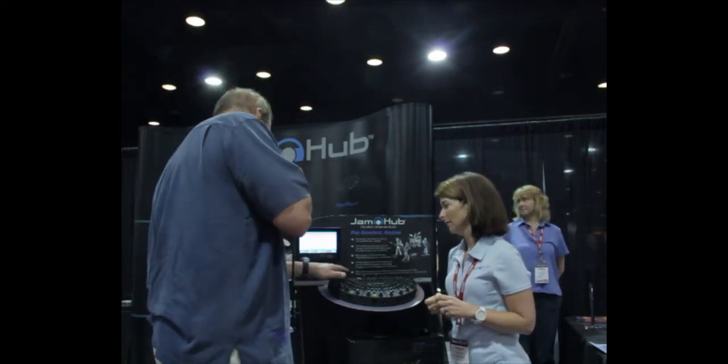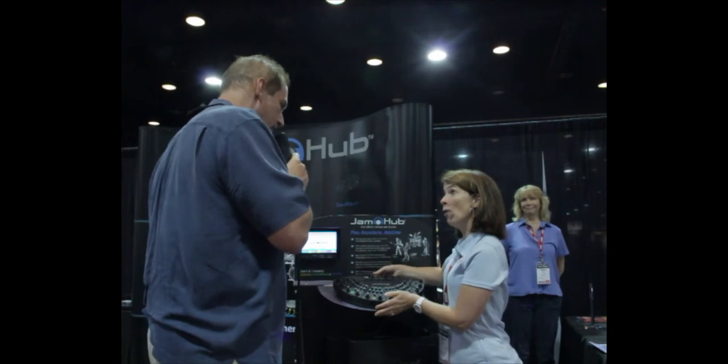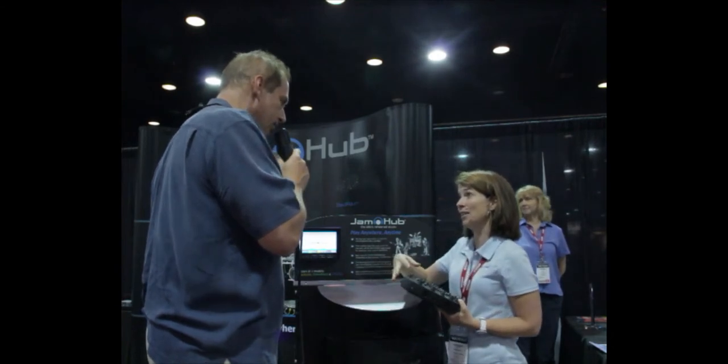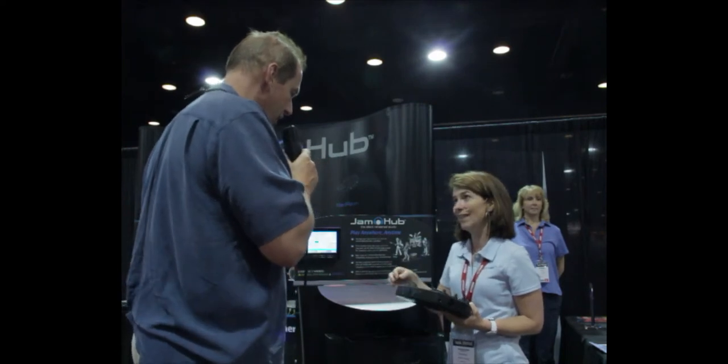And then it's just one audio stream out, right? The rear channel controls what mix gets sent out from this unit right here — it controls what you're sending out.